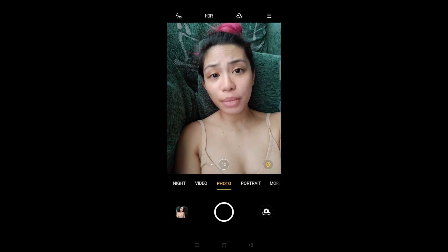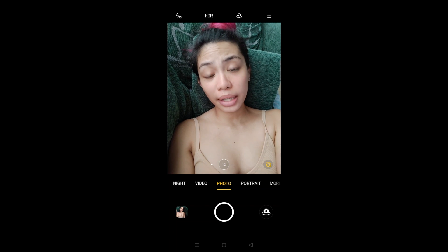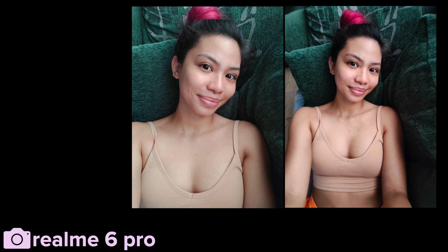What I've noticed is that the quality of the wide-angle camera is not the same as the main shooter, but that's to be expected when there are more than one camera on a phone — there will always be a best one.